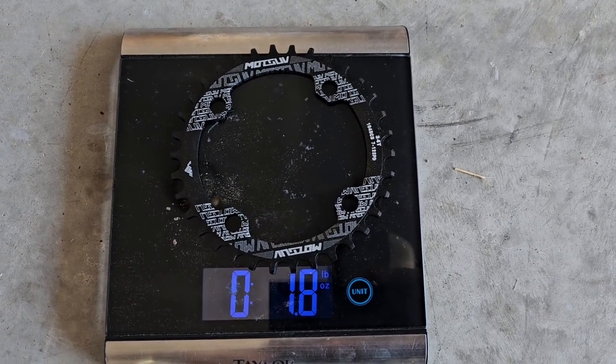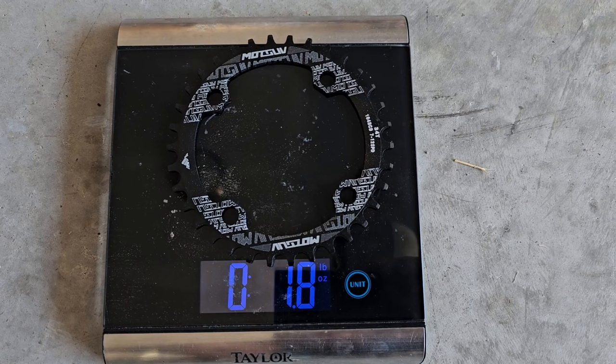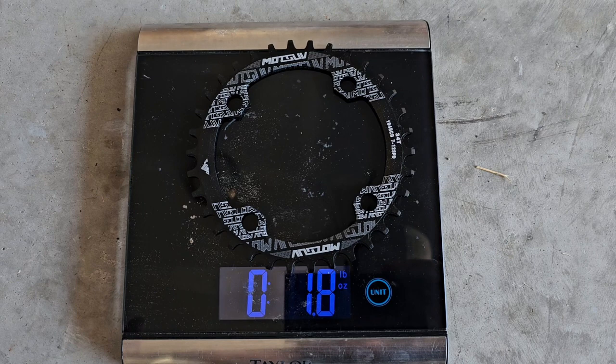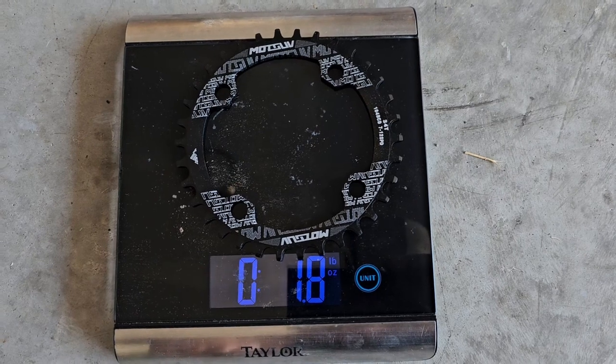Pretty significant change — you're losing almost a pound and four or five ounces. So pretty good difference by making this conversion, and we're still using the stock crank arm. In total, this conversion is only costing about 12 bucks — just the cost of this new chainring.